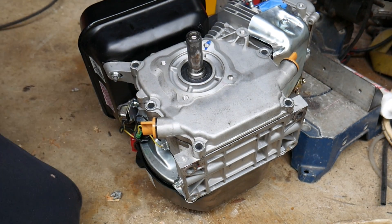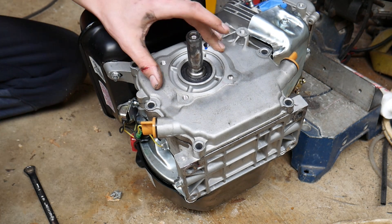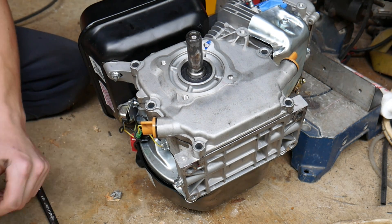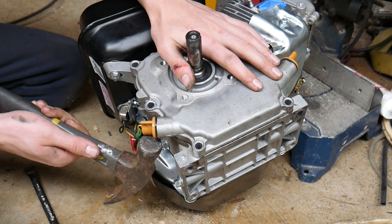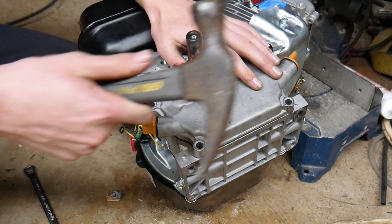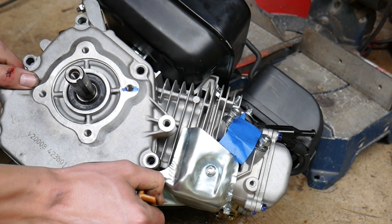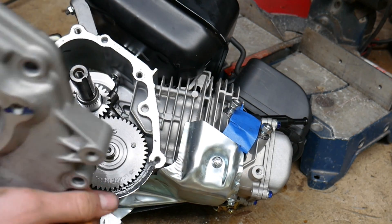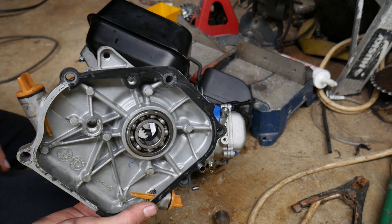After removing all those bolts, I'm going to try to take this cover off without ripping the gasket, because if I do rip it, I'm going to have to go buy some gasket maker. Give it some taps. Dang it, I ripped the gasket.